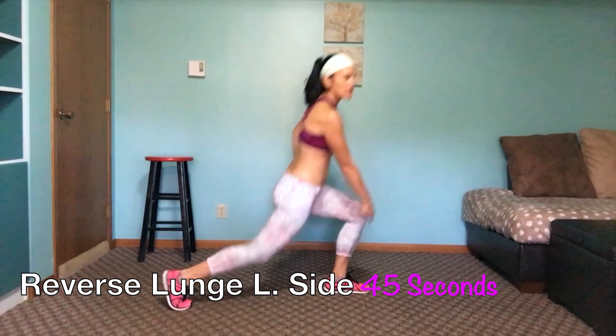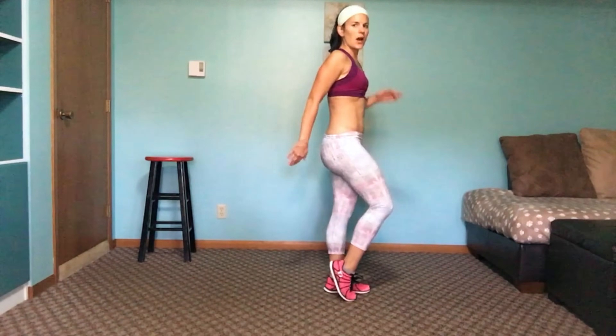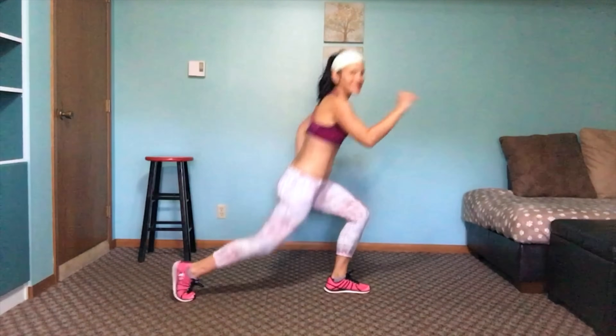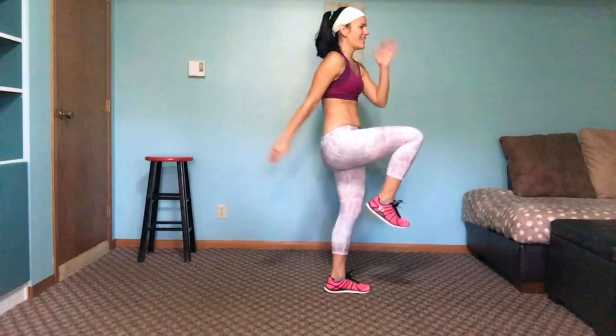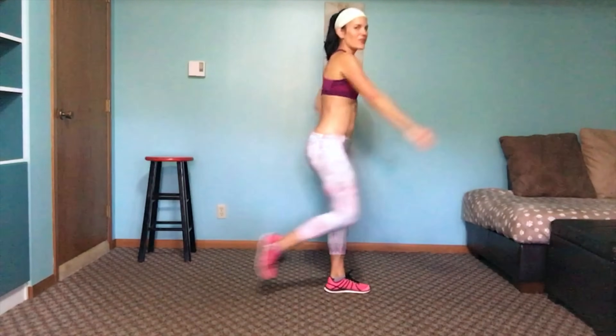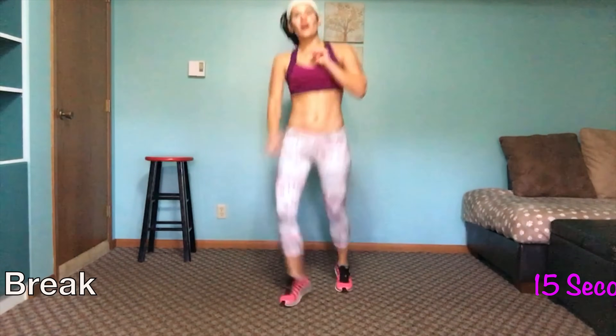Now we are going to be lunging our left side back. You can face forward if you'd like — I'm doing this angle so you can see. My knee is over my foot, not going too far forward, and I'm not leaning back. Chest is up. Form is huge. You can bring the knee up if you feel comfortable — that takes a lot more stability in your opposite leg. Keep going at your pace; it's a good burner. Keep your baby and you in shape.